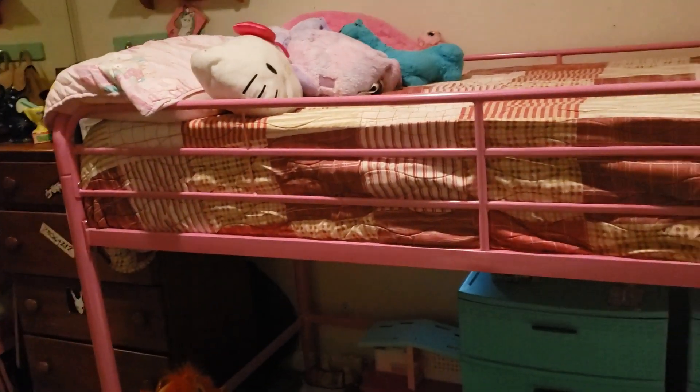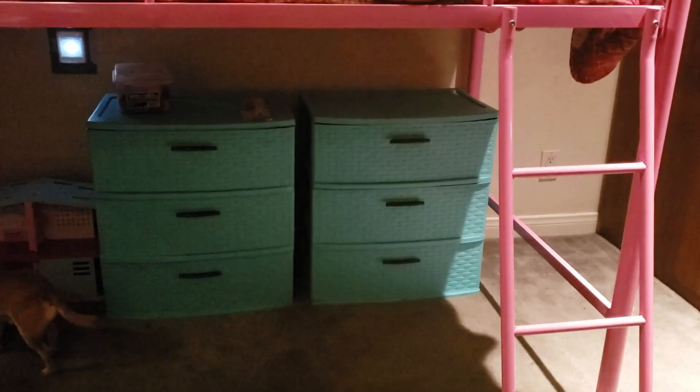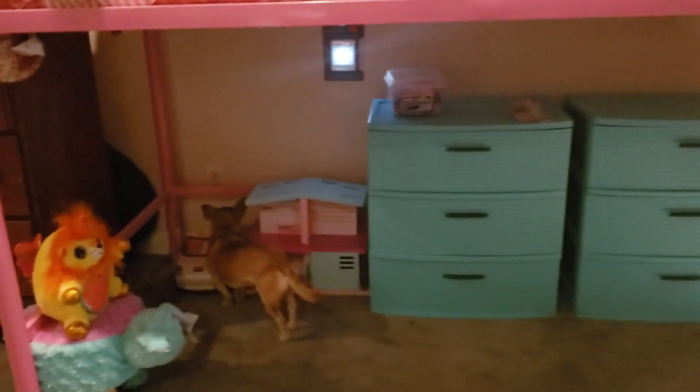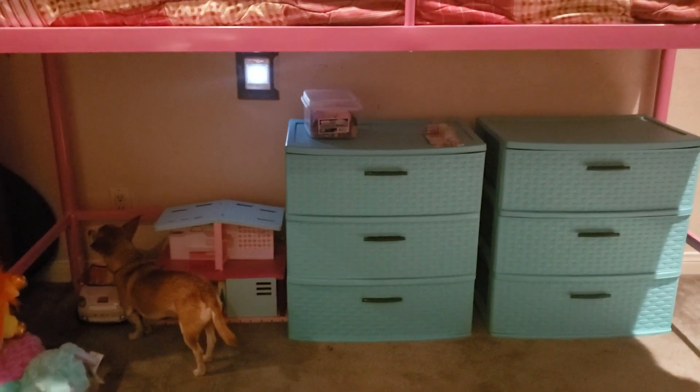But other than that it was pretty easy to build. We put the bottom into a little play area — she kind of put her stuff in there already. I think for a seven year old it's pretty good. She can't fully stand up but there's a lot of room in there.